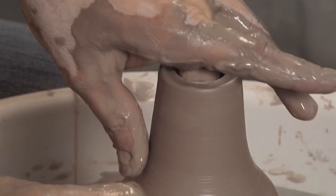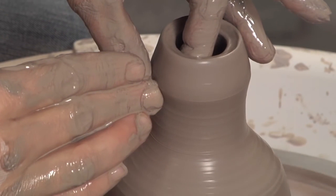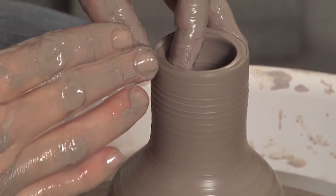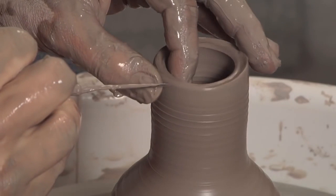Now I can just get my fingertip in here, get my fingertip down to the shoulder, and I'm going to be shaping just the neck, pulling through, compressing. Now I can cut this rim so it's even again.